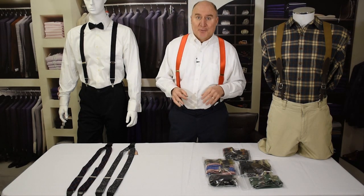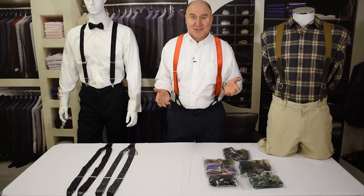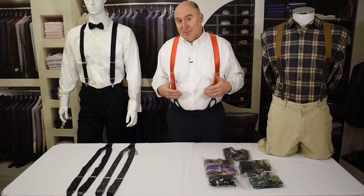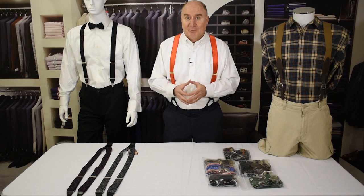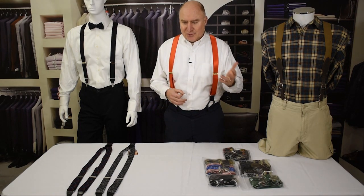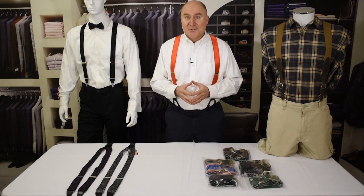A funny thing we hear from a fair number of customers who wear button suspenders is that they just leave the suspenders on the pants and hang the pants in the closet. That way they don't have to button and unbutton the suspenders, and they choose suspenders that work with specific pants — maybe a particular outfit they'll wear with a certain shirt or jacket. So that's another way to do it.